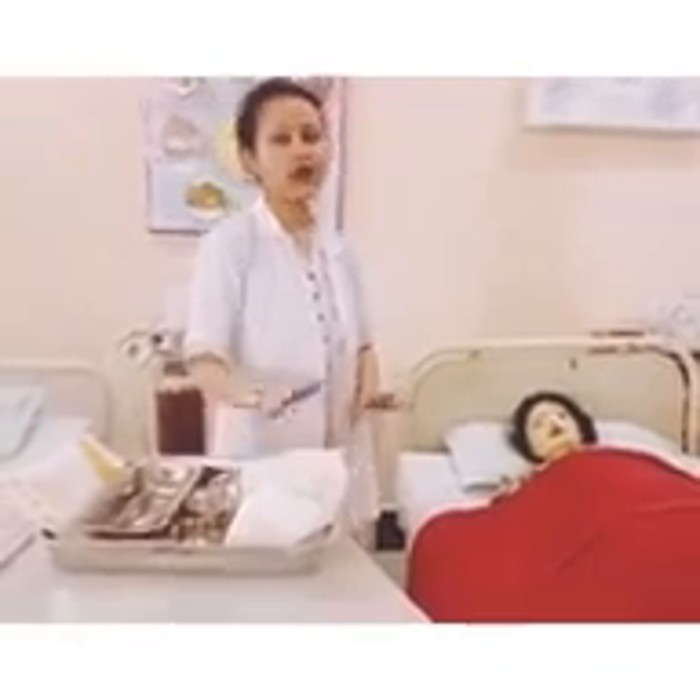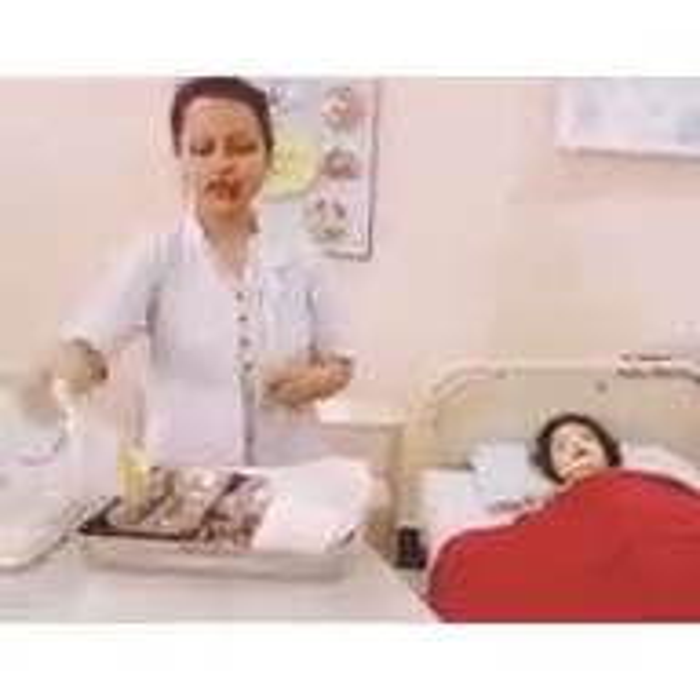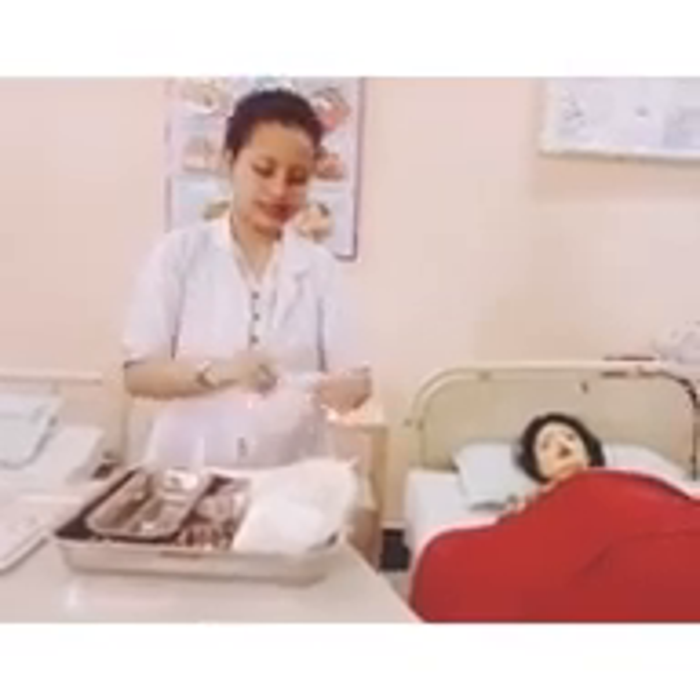Before we start the procedure, I wash my hands. After washing the hands, you have to wear sterile gloves.